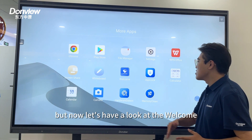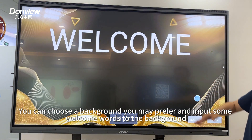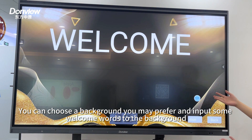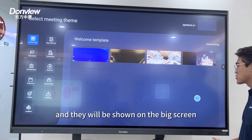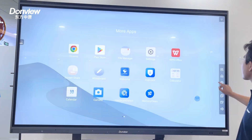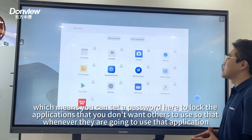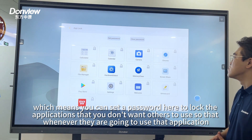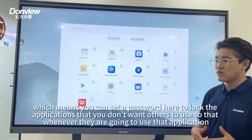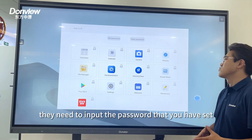Now let's have a look at the welcome screen. You can choose a background that you prefer and input some welcome words, which will then be shown on the big screen. We also have an app lock application, which means you can set a password to lock any application you don't want others to use, so they will need to input your password whenever they try to open it.